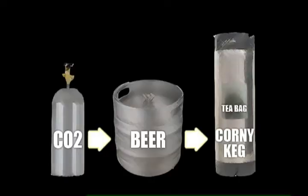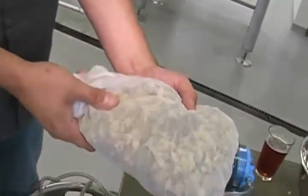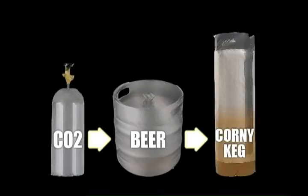Before we've done that, we'll take essentially a big teabag and fill it with whatever we want. So here's a bunch of whole leaf cascade hops. Sometimes we'll add some orange peel, grapefruits, blood oranges. Whenever we talk about this with chefs, I say we're limited by your imagination. This just goes in the corny keg and then the beer fills up and it steeps — the flavors are just infusing into the beer.